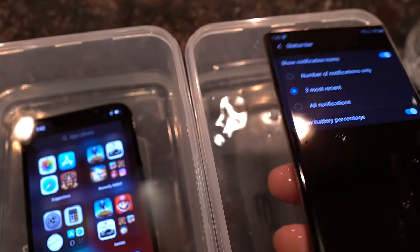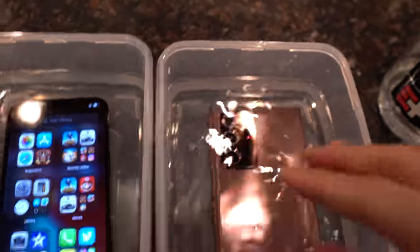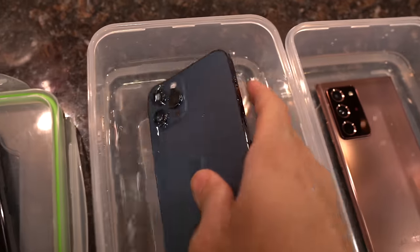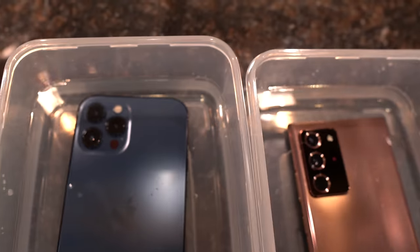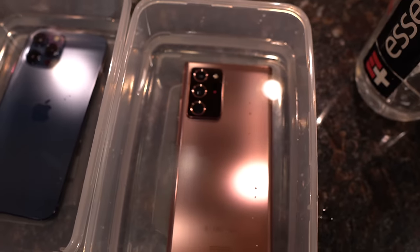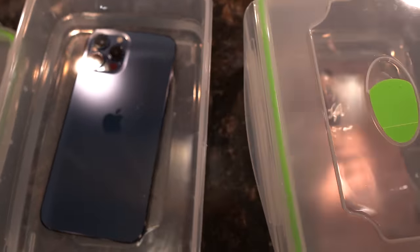Will the screens work? I don't think so. Nope, they will not work underwater. The Note goes back in, and do the same thing here on the iPhone. Get this debris out of here — pet hair? All right, very nice. Where's the lid? Put the lid on and we'll stick it in the fridge. It's really that simple.